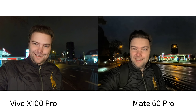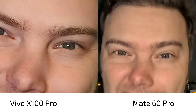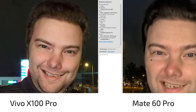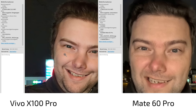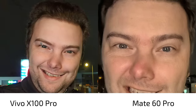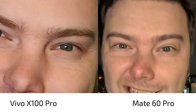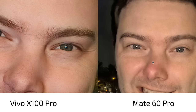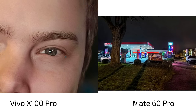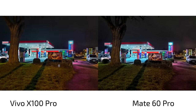Both phones handle background lights quite well, but both struggle a little with the foreground — the Mate 60 Pro is a bit darker. There's also the megapixel difference: 13MP on the Mate 60 Pro versus 32MP on the Vivo X100 Pro. At 100% view the Vivo looks a bit softer while the Mate 60 Pro is a bit sharper. Overall, the Mate 60 Pro selfies are better because of the flexibility — ultra-wide angle, wide angle, and 1x zoom options. The Mate 60 Pro takes the crown in terms of selfies.